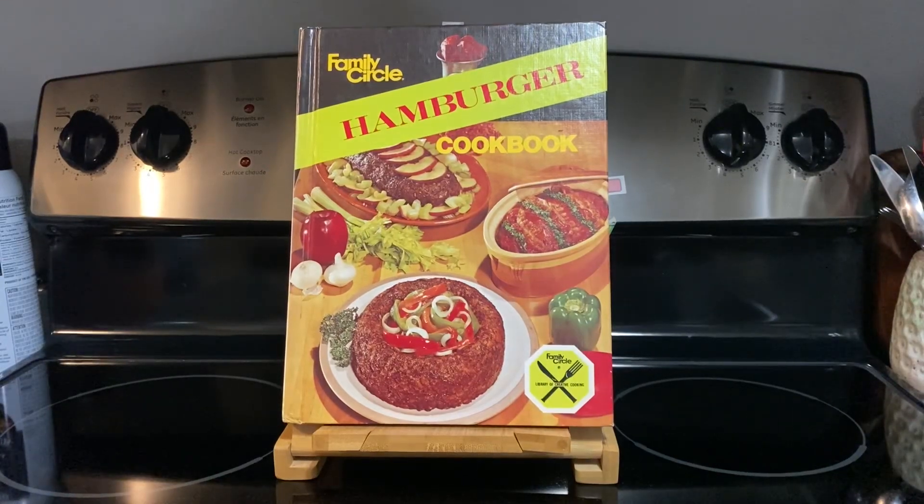Hi everybody, my name is Michelle. Welcome back and welcome if you're new. The cookbook that we're going to look at today is a Family Circle cookbook and it's literally called Hamburger Cookbook. The dimensions are 8 by 10 and it's a half an inch thick. It was published for the last time in 1978 from Rockville House Publishers, Garden City, New York. It has 96 pages in total and the recipe that we're going to look at today is Hawaiian Meatballs on page 70.